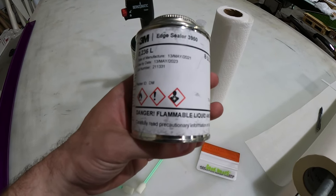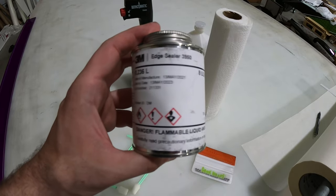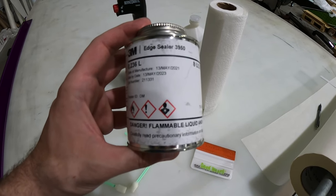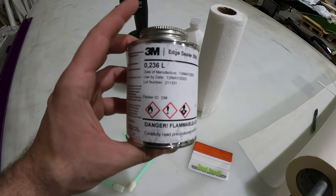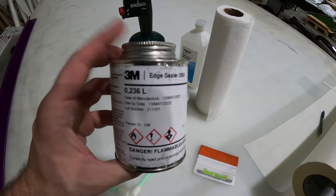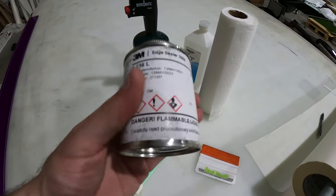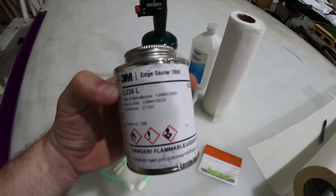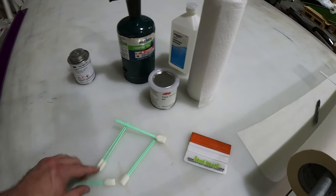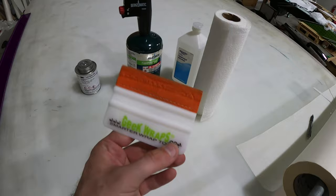Next thing you're going to need is some 3M Edge Sealer — this is the 3950. This is to seal the edges. After you wrap the entire boat, get everything post-heated, and make sure everything's nice and tight and sealed down, you're going to want to use this. It's basically like a clear sealant and it's got a little dabber inside of there that you can use to get the solution onto your wrap. You've got to get some edge sealer.